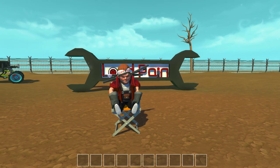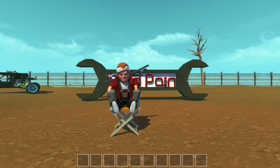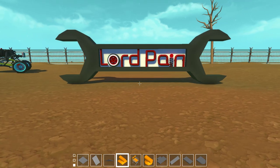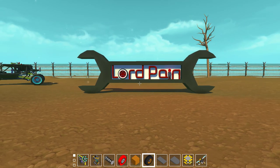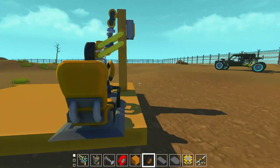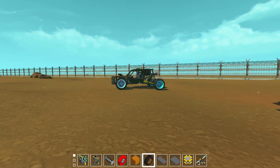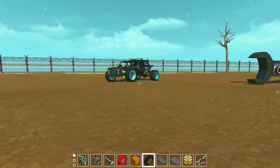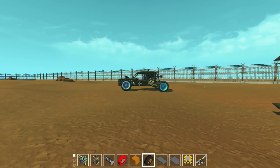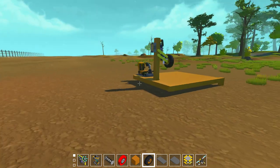Hello everyone and welcome to an episode of Scrap Mechanic. My name is Lord Payne and I know it's been a long time since my last video, but I was quite busy working on some other stuff, some real life stuff. I still found some time to make a new car - it's that one over there. I'm not going to show you that right now, but it will maybe be on my next video. I'm not really sure because it's using some mods that I still have to review.